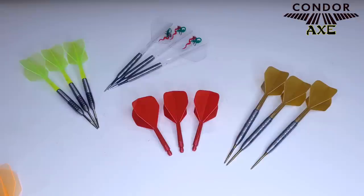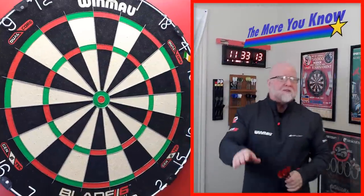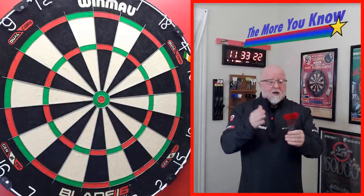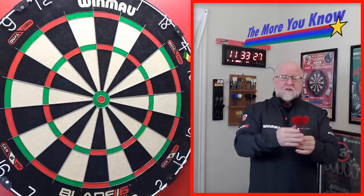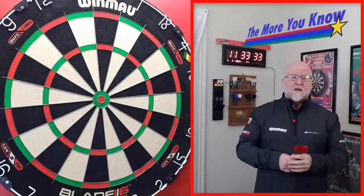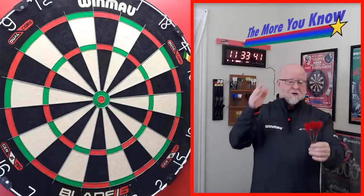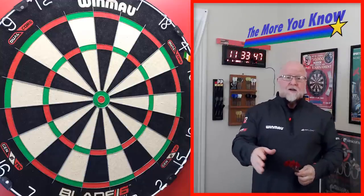Since we're talking about Condor Axe flights, I absolutely have to include this segment — we can call it 'The More You Know with Worldwide Darts.' The Condor Axe, whether it's the neon or the metallic, are some of the most popular stem flight combos on the market in the past year. PDC players are now using them, and even at 13 to 15 dollars a set, they're incredibly hard to find — out of stock pretty much everywhere.